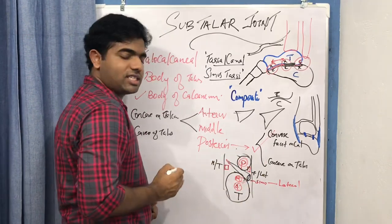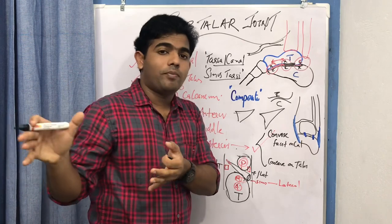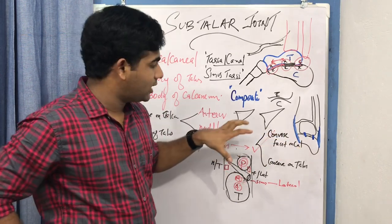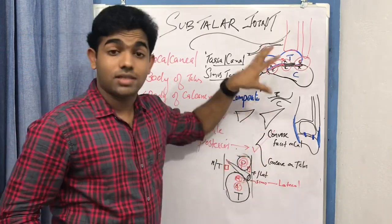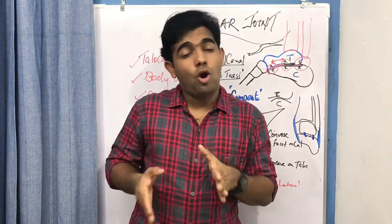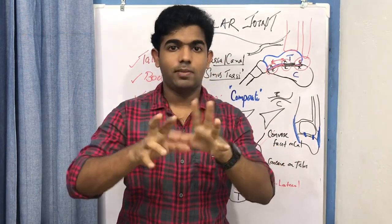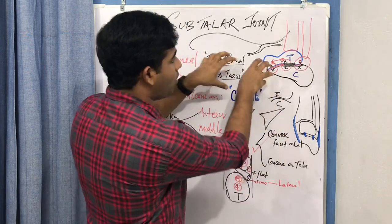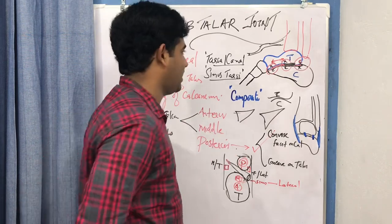To summarize: the posterior compartment has its own joint capsule, whereas the anterior and medial compartments share one common capsule that also surrounds the transverse tarsal joint. This is a unique feature not seen in most other joints in the body. Compare this to the knee joint, where two embryonic joint capsules merged into one with weight bearing — here the separation persists throughout life, making the subtalar joint particularly complex.